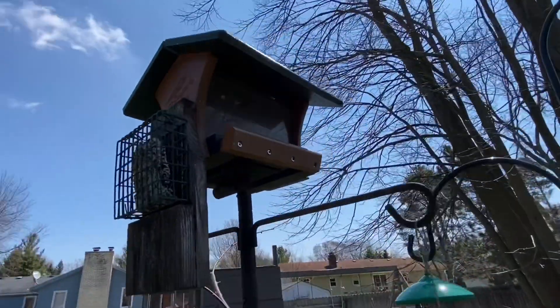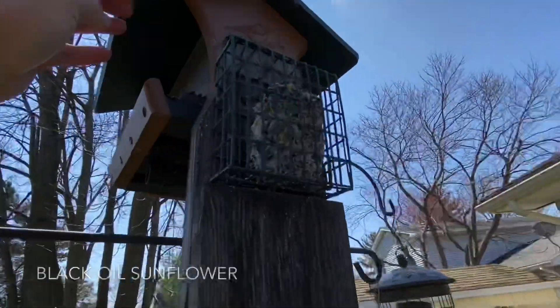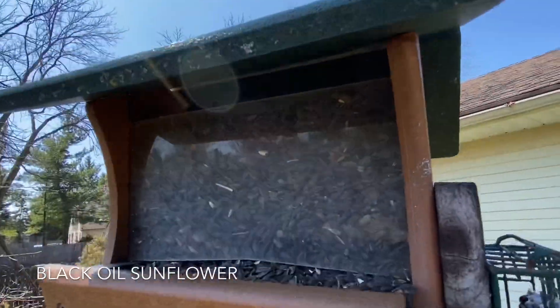Also, I refilled the hopper feeder up top by flipping up the lid and filling it with black oil sunflower seeds.